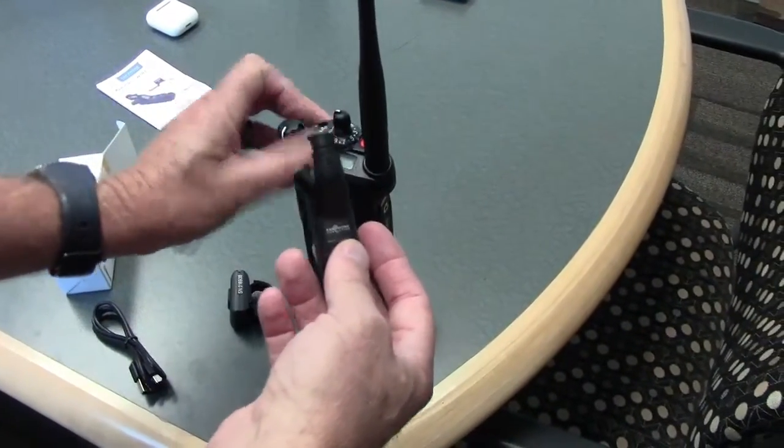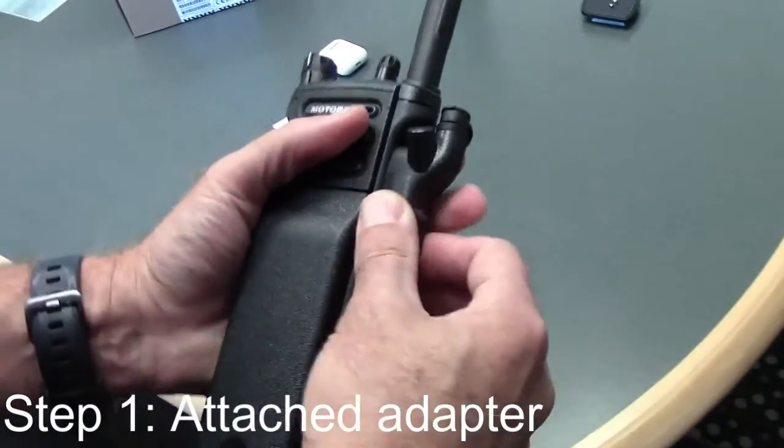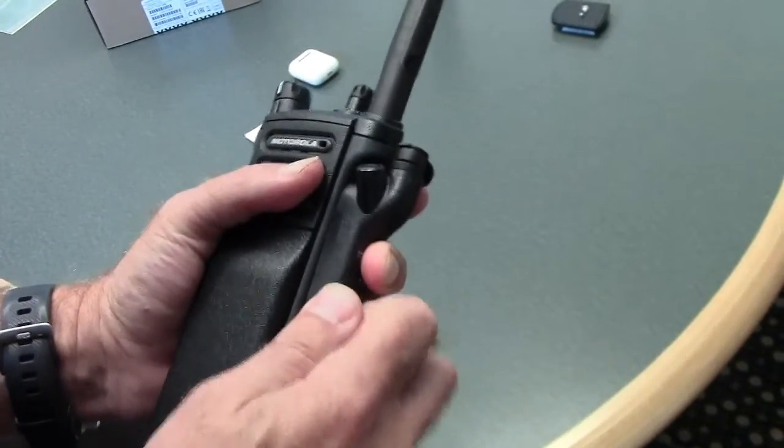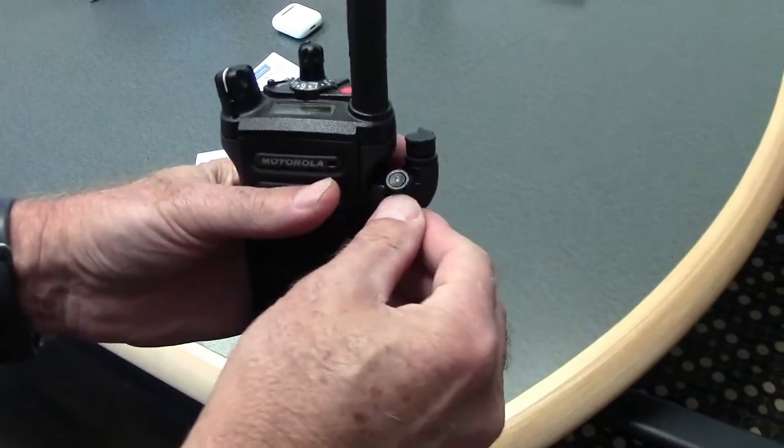First, we're going to turn off the radio and attach the adapter on the top, then screw in the screw on the bottom of the radio adapter. This is your push-to-talk button — it's also your pairing button.